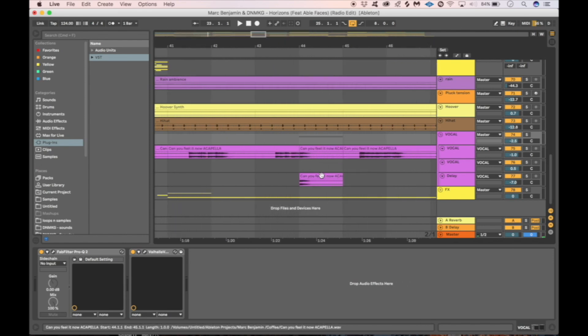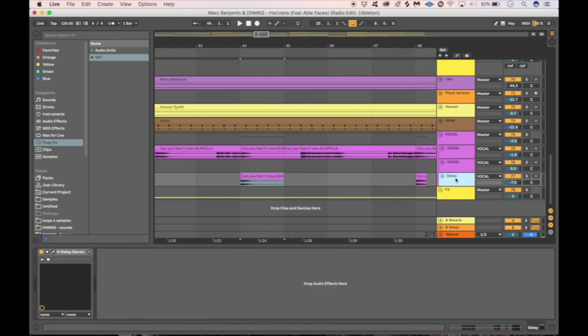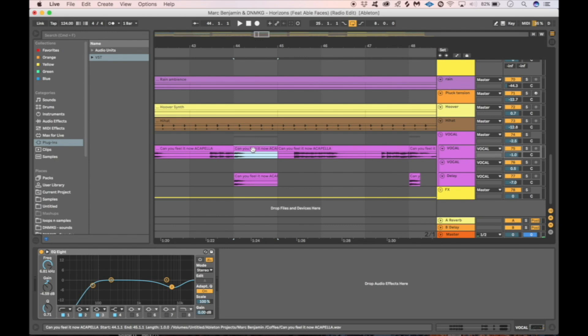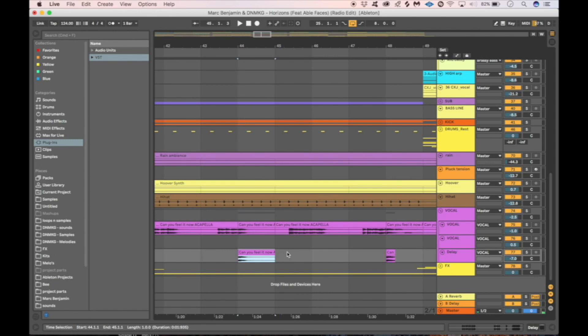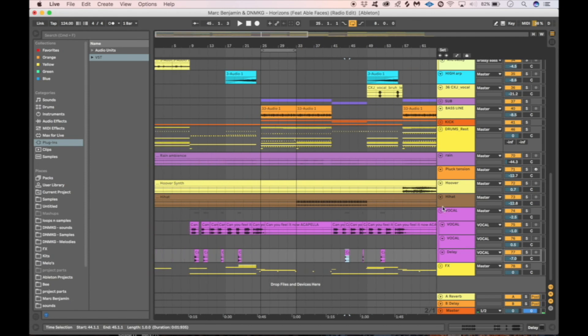We duplicated the vocal track and added a delay to it at 100% wet. Then we put just the last bit of a word into that track, so it only carries the delay — we didn't want the delay on the full word. That gives a little bit of a clean delay effect on just the tail.